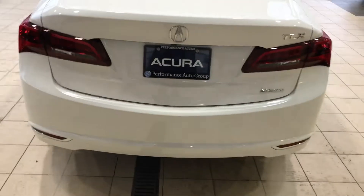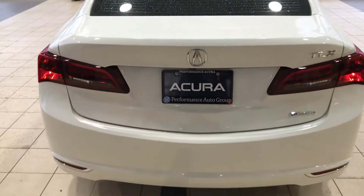The rear sensor — come to the back. Backup camera, and a very deep trunk. You can fold the seat with the button here.